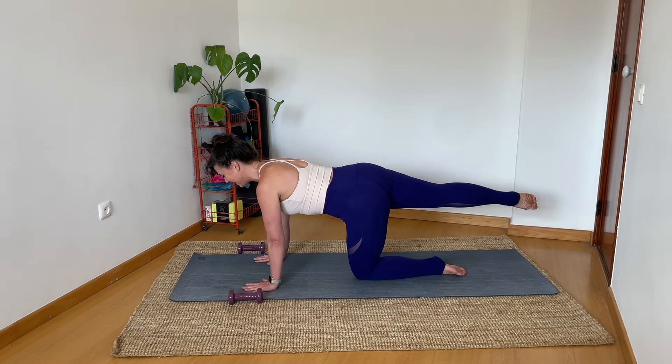Pause. Flex the foot, return to parallel, set it on the ground. Wiggle, shake — anything you need.